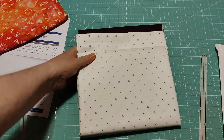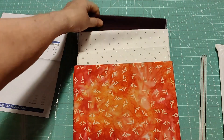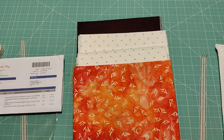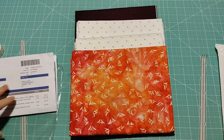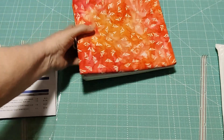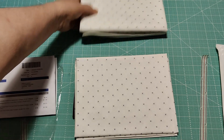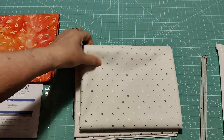So that was everything in the first package from Fat Quarter Shop. I will post the links and the yardage numbers in the description box of this video. I'm just going to leave them up here so you can see them, and put the backgrounds on the back first.